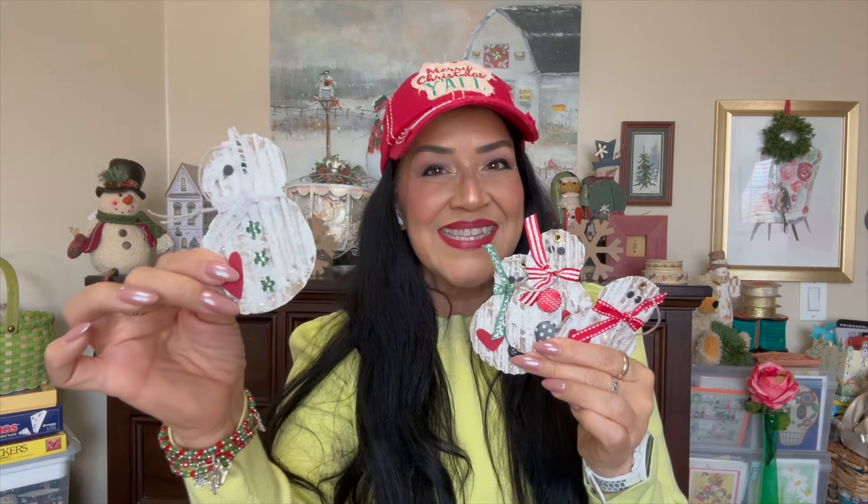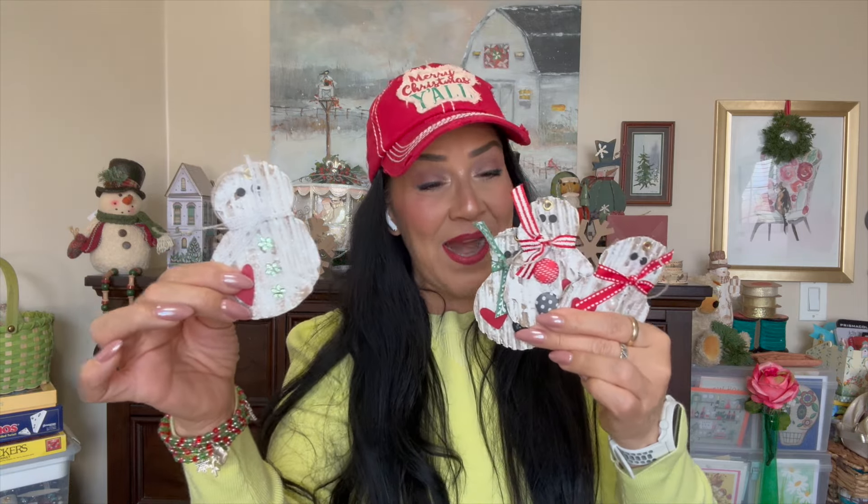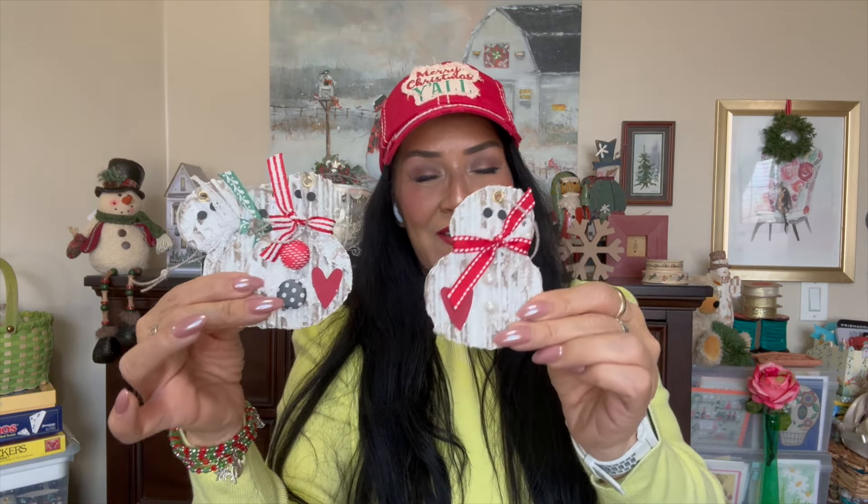In today's video we are going to make a different kind of tag that you can use for so many different projects and I'm going to give you some ideas on how to do that. Let me grab them and show you how cute they look. These are the super cute corrugated cardboard tags that we are going to make today and they are cute little snowmen. Look at them. We're actually going to work on these four right here.